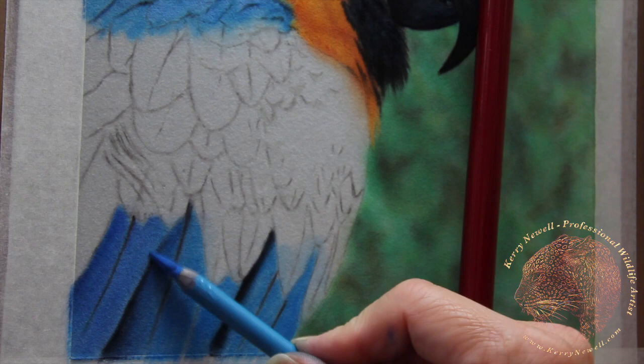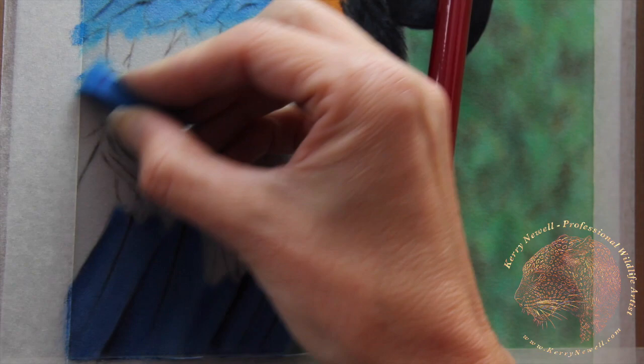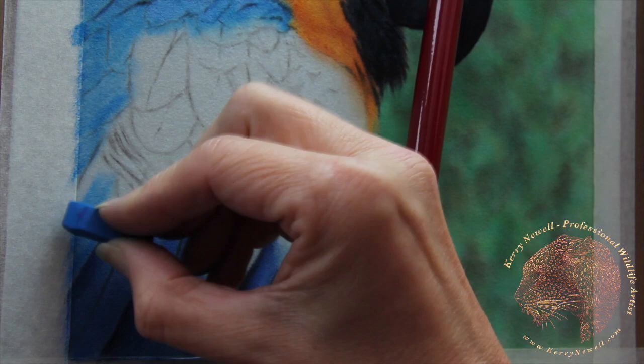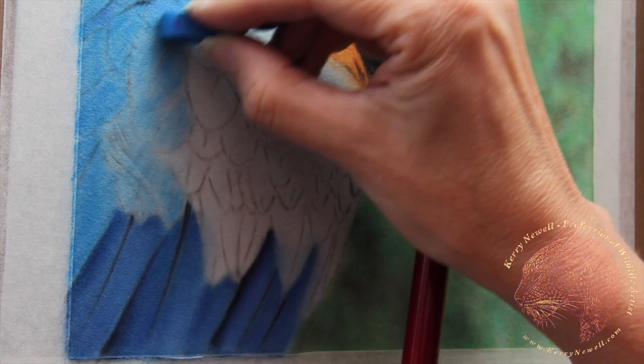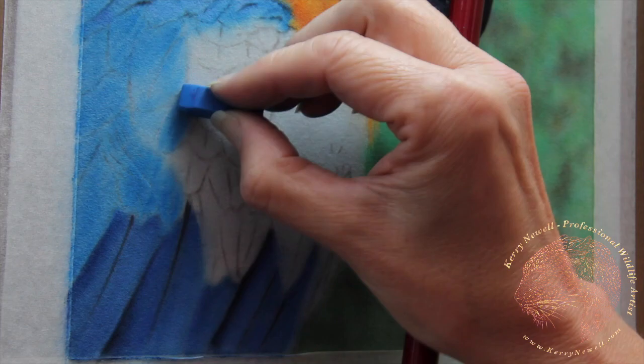I'm going in the direction that the feather would lay — from the mid-vein outwards — working with the pastel pencils. People wonder why I don't just sweep the soft pastel from one side of the picture to the other — it would be quicker. But then you run the risk of laying the velour pile in the wrong direction. Some people can't see it, but on a finished piece I can. I've done that in the past and I don't do that anymore.